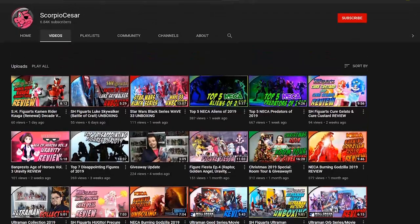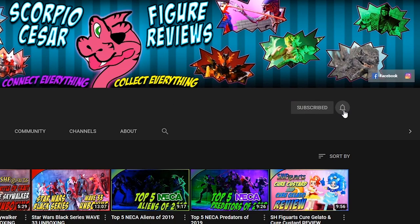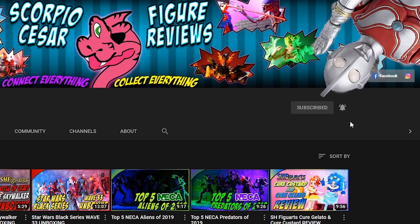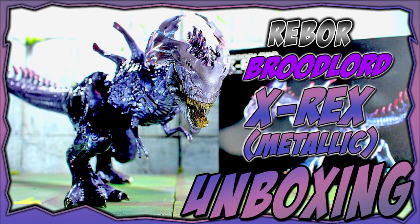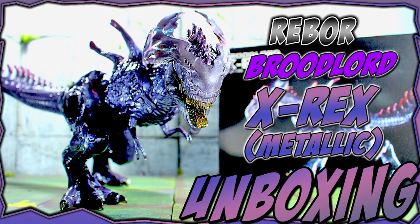Thank you all for tuning in. Don't forget to hit up my channel for more action figure videos. If you subscribe, hit the little bell icon otherwise YouTube won't let you know when I upload. Also, in case you're interested in checking out the unboxing for this particular figure, hit that info tab on the top right of your screen.